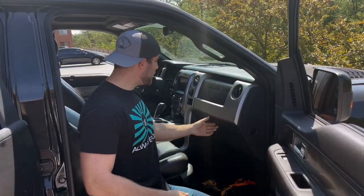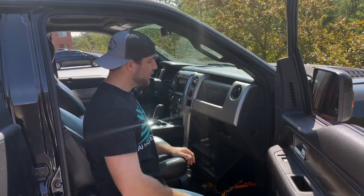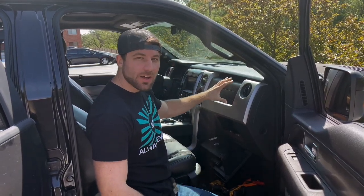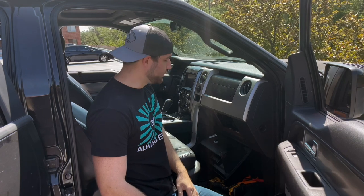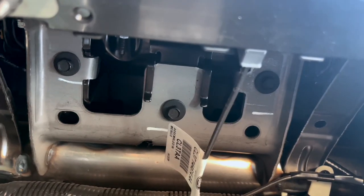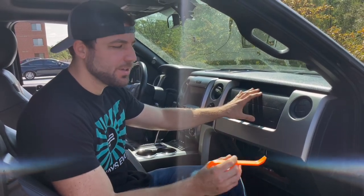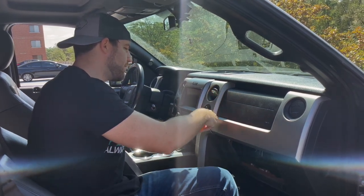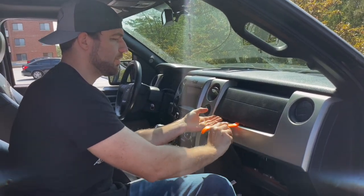First thing we're going to do is lower the glove box. We need to push in two tabs on either side and it lowers right down. We have three bolts up in here that we need to remove — that'll allow us to move the airbag out of the way and get to a bolt securing this piece so we can move the console out. Those three bolts are eight millimeters, so we'll zip those off. Next, we're going to pop off this airbag using a plastic trim tool so we don't scratch anything — just work it under there and pop it out.